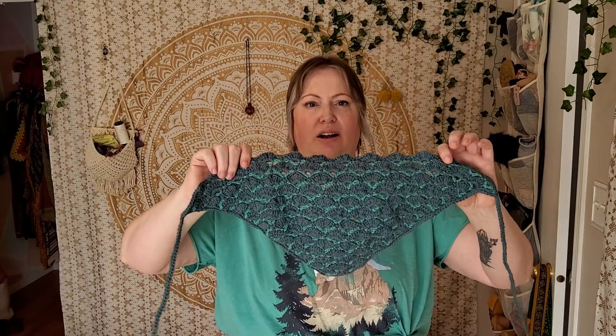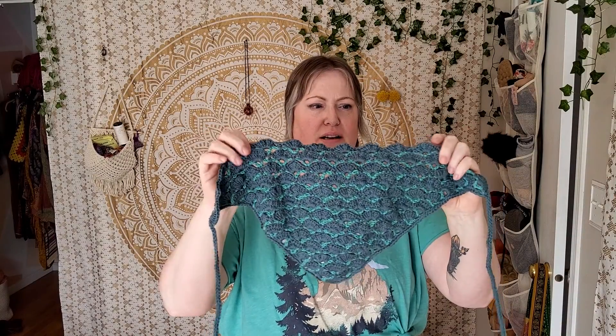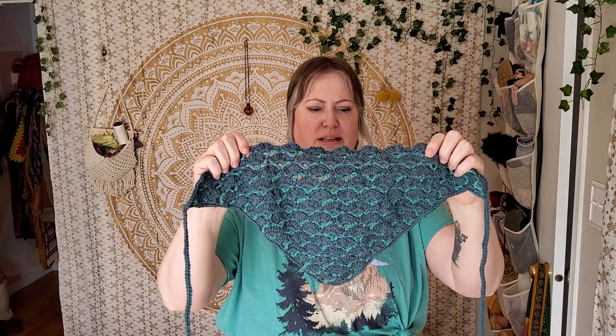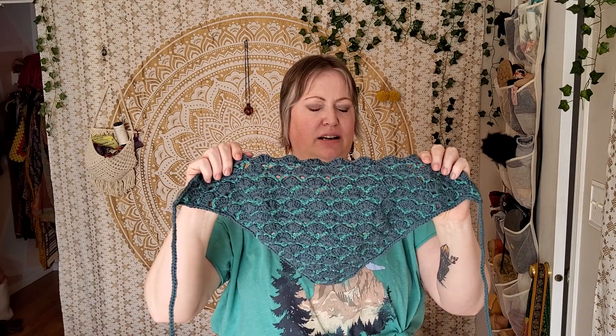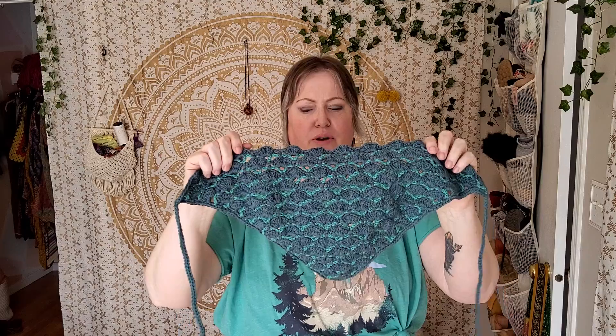The next headscarf is called Dragonfly and Pool. The Dragonfly is the darker colour and the Pool is the lighter colour. The Dragonfly is more of a teal and the Pool is a turquoise teal. It is 100% cotton, so it's very, very nice for the summer. It is the shell stitch with the little colour running through as well.